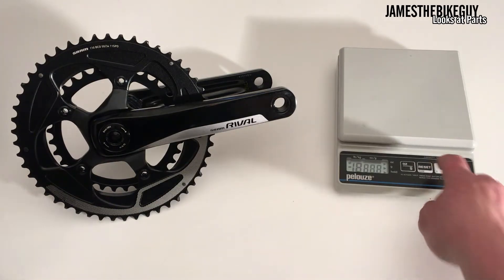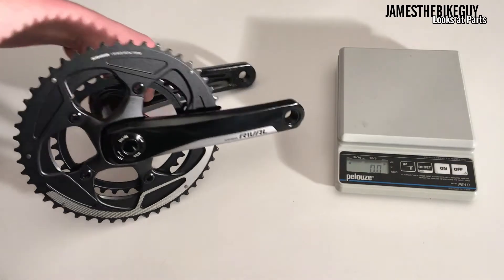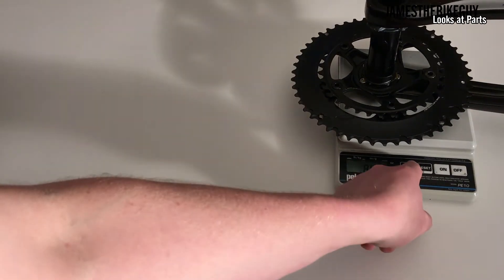So let's go ahead and turn on the scale, take a look and see what it weighs. This crankset weighs 865 grams.